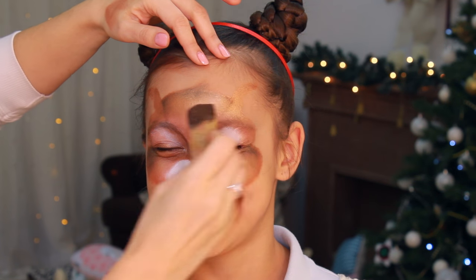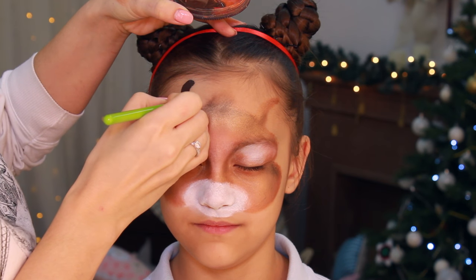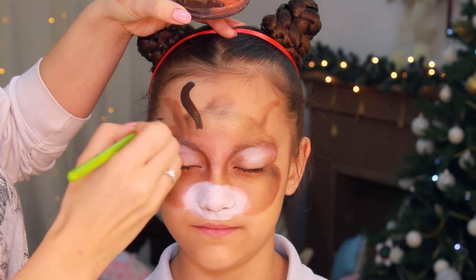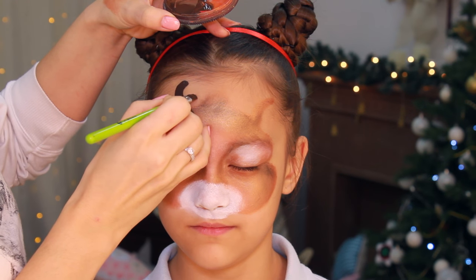For the antlers I'm using the same espresso color and a small filbert brush, and I'm painting some sort of a white shape on both sides of the face.